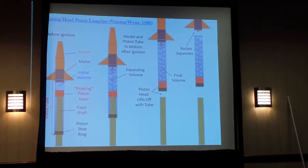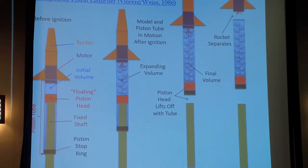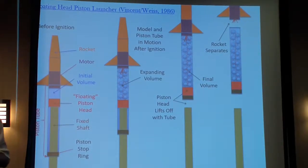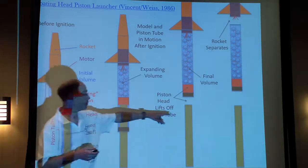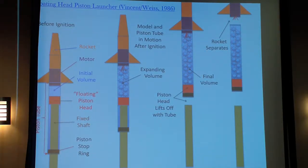Ours is on floating head pistons and one more optimization approach we took. For those of you not familiar with the floating head piston, this is a standard approach to rocketry performance improvement. The floating head means at the end of the piston's extension, the motor continues to lift it off the support rod, the pressure builds inside the tube, overcomes the friction fit of the rocket on the motor, and shoots it off.